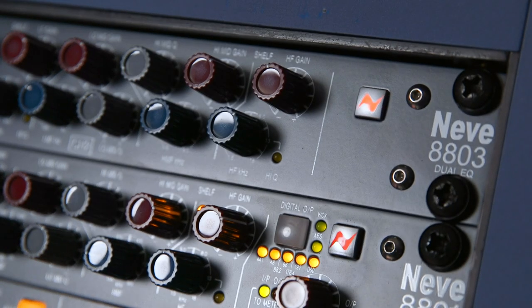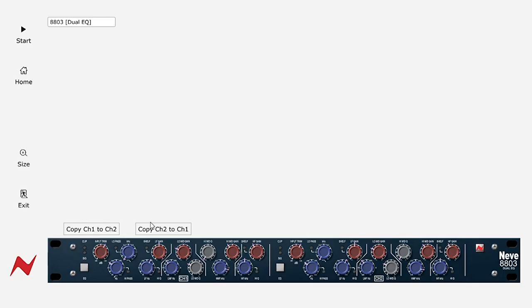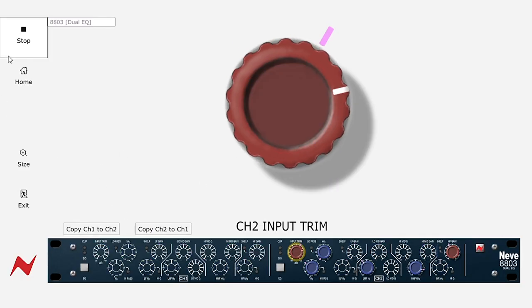The software also gives access to some additional control features for your units. The 80803 has a stereo matching feature where you can match the settings from channel 1 to channel 2 or vice versa. This is an essential feature for when using the 80803 for mastering.